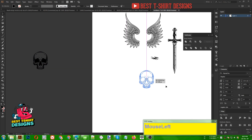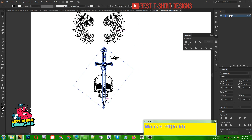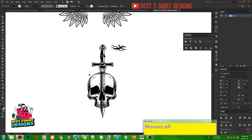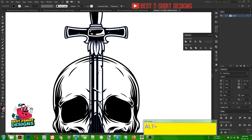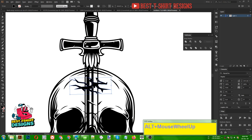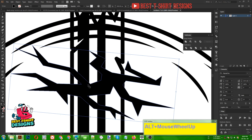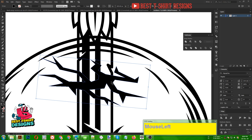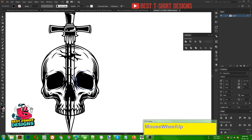Now I am going to make it complete black — my method is done. For this design the theme is the sword going through the skull in this area. I am using this crack vector here and making it a little bit smaller in size because the crack should match the width of the sword — it should not be a bigger crack than my sword.